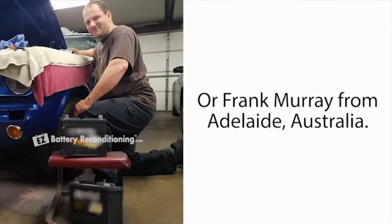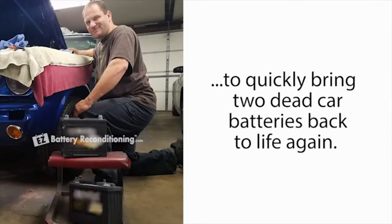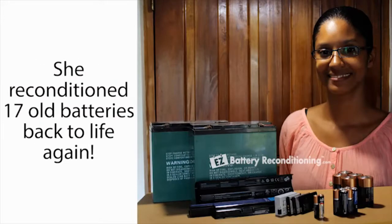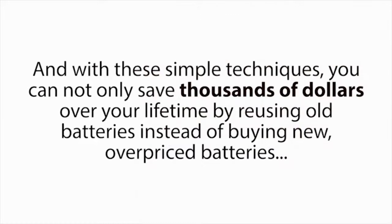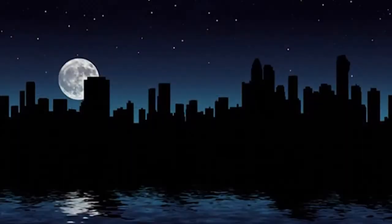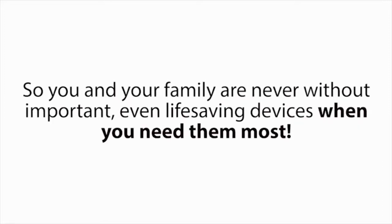Or Frank Murray from Adelaide, Australia. He used the same simple methods you're about to discover in this presentation to quickly bring two dead car batteries back to life again. And then there's Cecile Neal from Ottawa, Canada. She reconditioned 17 old batteries back to life again — the methods are so simple to do, she even said her son is using them now. With these simple techniques, you can save thousands of dollars over your lifetime, and you'll also have the ultimate peace of mind, because if the batteries in your family's essential electronics, vehicles, or devices ever die when you need them most, like in a power outage, you'll be able to bring those batteries back to life again in a matter of minutes.